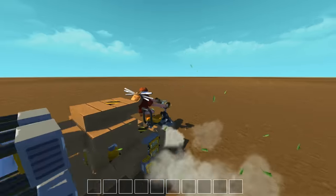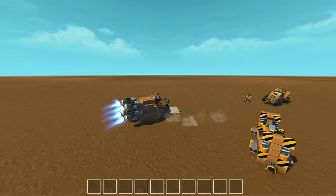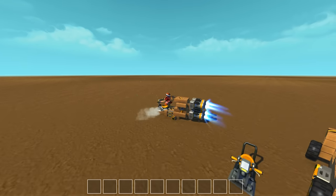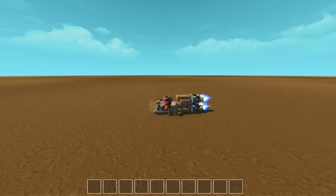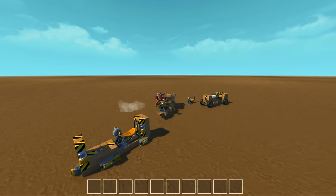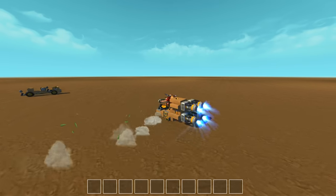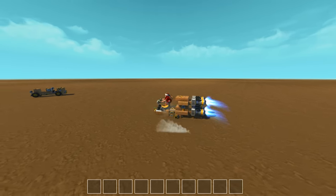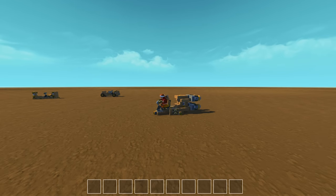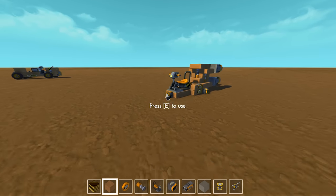This is showing you what you can do if you use thrusters instead of wheels. No wheels in sight — all it is is thrusters, suspension glitch steering, and suspension glitch stabilization. Imagine if we put a shell around that — we could make quite a nice little hover car. But that's how suspension glitch works, and I hope that answers your question, Alainian.